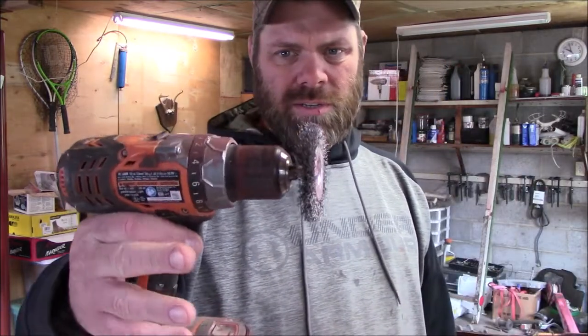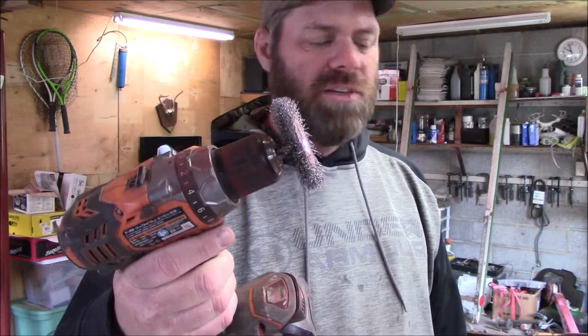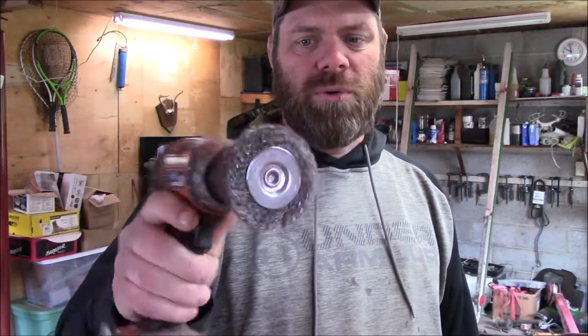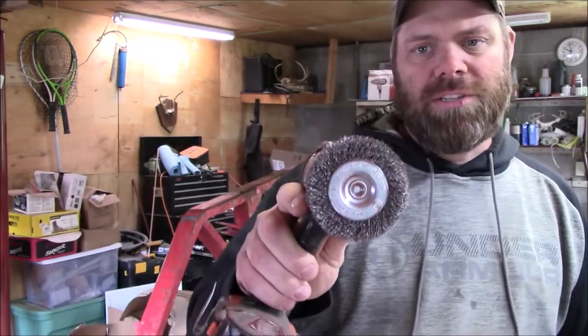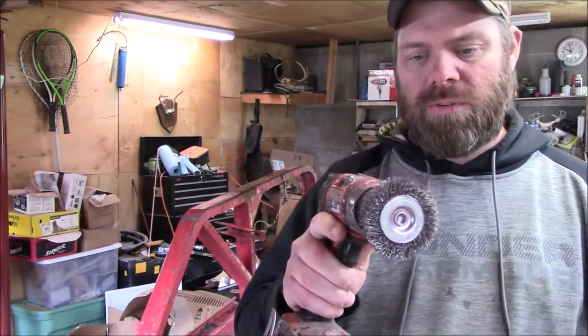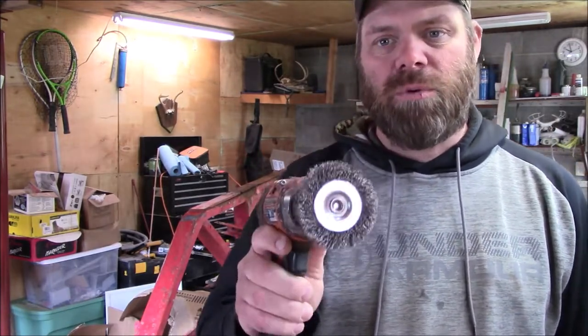This is what I'm using to take off the loose paint. I originally wanted something that would go on my grinder but I wasn't spending 20 bucks for a wheel — this one was about six bucks. It's going to take a lot longer. I'm not going to show me using this because it's going to take like an hour or two hours to get it all off. We'll just come back when we're ready to prime.